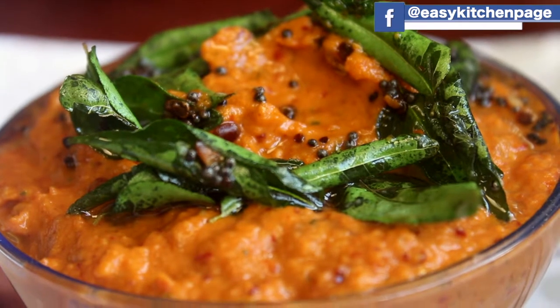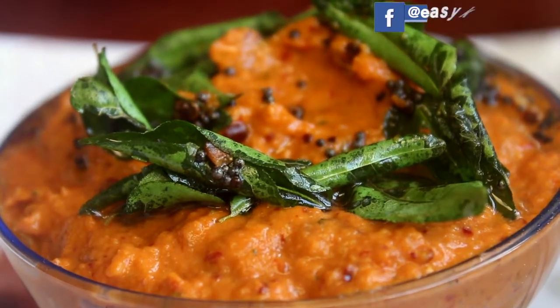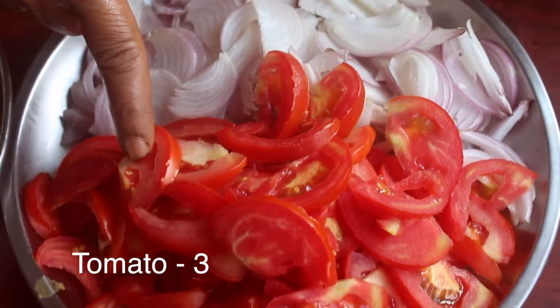Welcome back to EZ Kitchen. In EZ Kitchen, we will try to make a nice and thick dish. We have 3 ingredients in the oven.